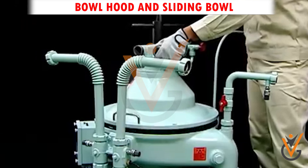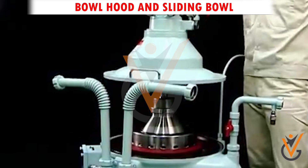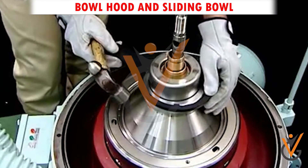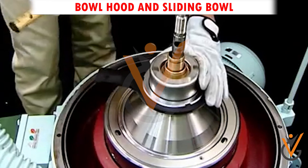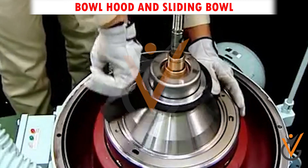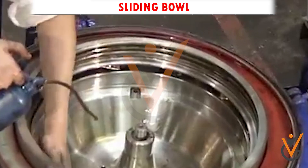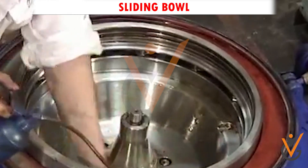Bowl hood and sliding bowl: there are bowls inside the frame which can be a solid assembly operating non-continuously, with space enough to retain the separated sludge. There can also be an arrangement where the upper and lower parts are separated for discharging accumulated sludge by continuous operation. These parts are normally made of high-tension stainless steel. The sliding bowl lifts when operating water is fed, covering the sludge ports, and sits back when operating water is removed and sludge is discharged.